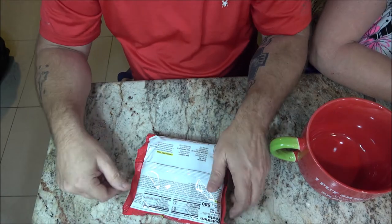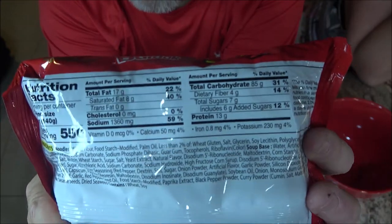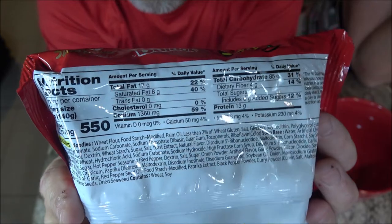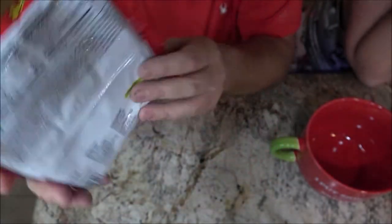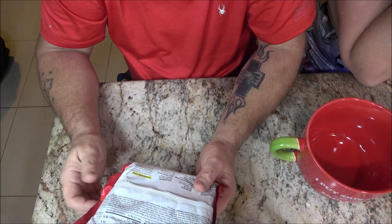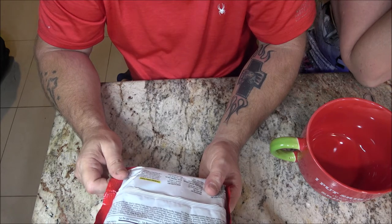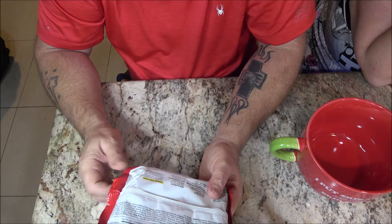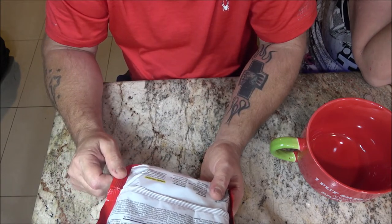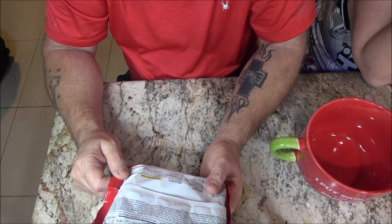Okay guys, I almost talked right through my intro again. Here's the nutrition facts — I know a lot of you guys like to see that, so pause it and read it if you want. Down here are the instructions. Easy: you put noodles into 20 ounces, which is 600 milliliters of boiling water, and cook for five minutes. Then remove water, but remain eight tablespoons of water — that just means leave eight tablespoons in it. Put liquid sauce into noodles, stir-fry for 30 seconds, add flakes and serve.